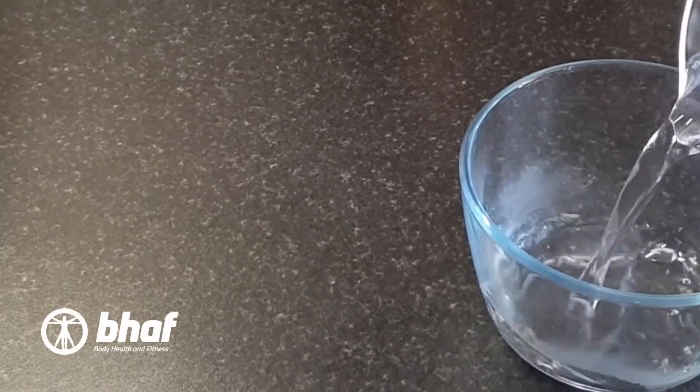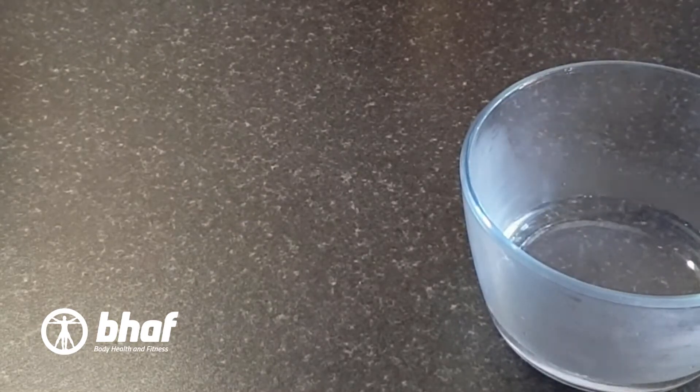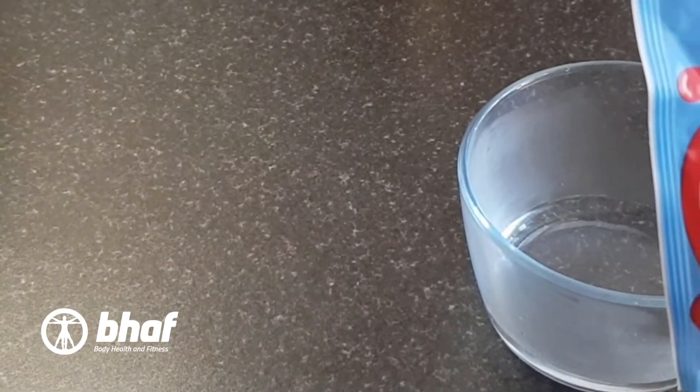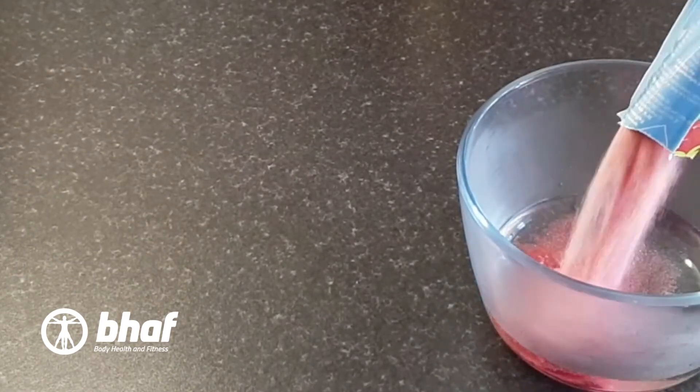Super simple one today. 150ml of just off the boiled water, 1 packet of sugar free jelly — add to the water, stir until dissolved.